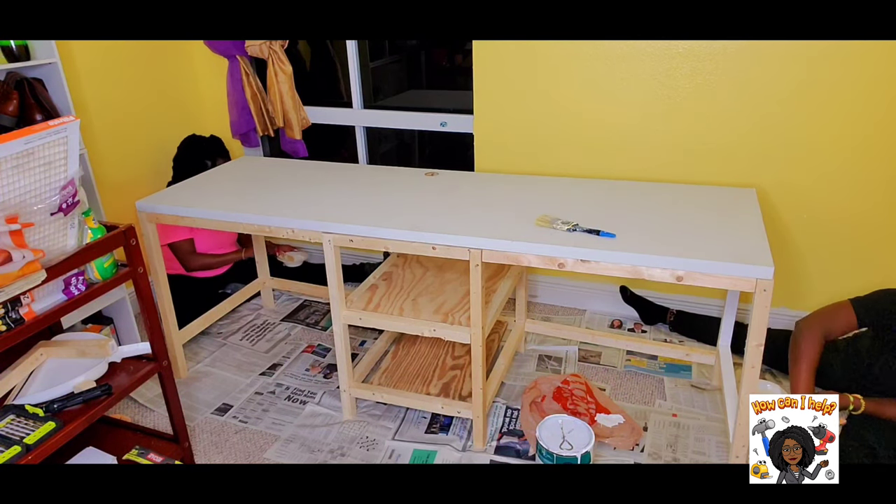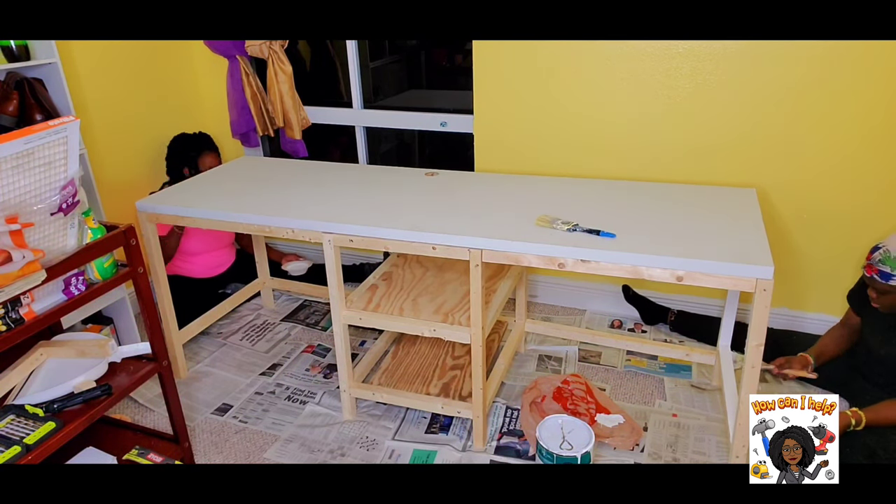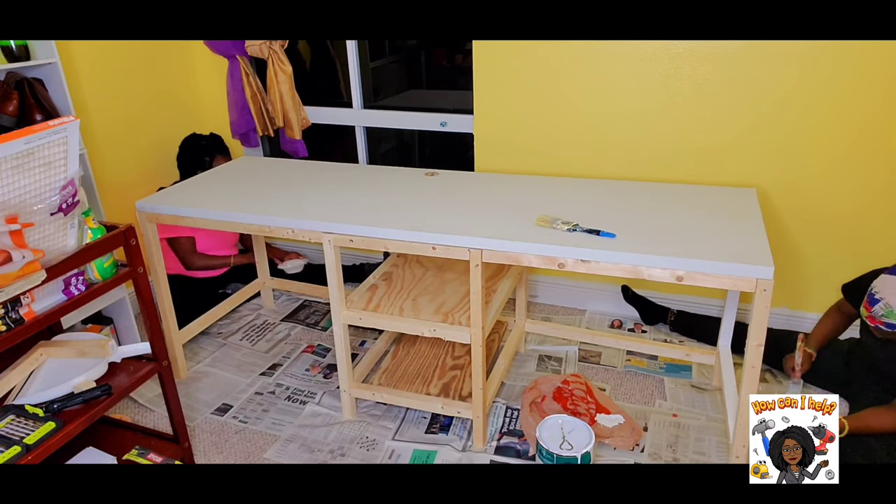It's time to paint. We added three coats of white paint on the legs and three coats of dark grey paint on the top of the desk.